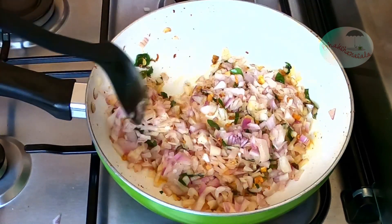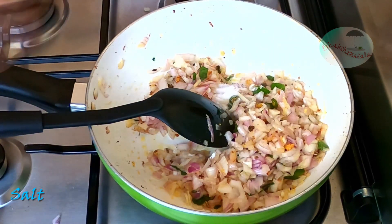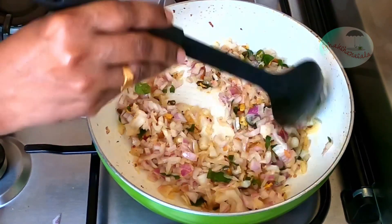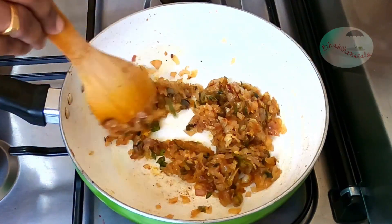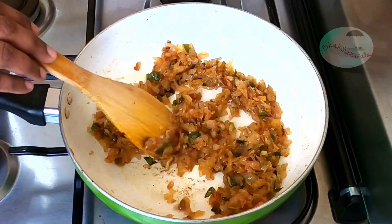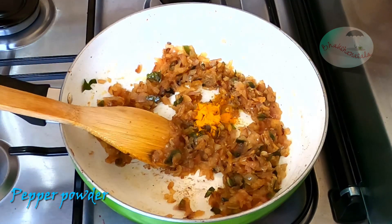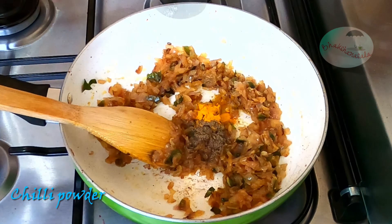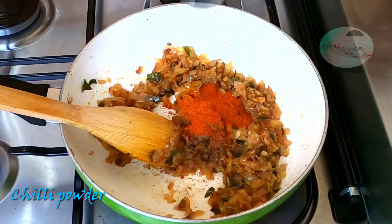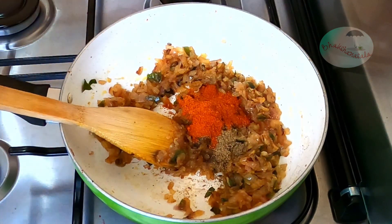I will taste it. I have a nice recipe — chicken and a snack. Add 1 teaspoon of garlic, 1 teaspoon of chili powder, and 1 teaspoon of garlic. Mix with garlic.